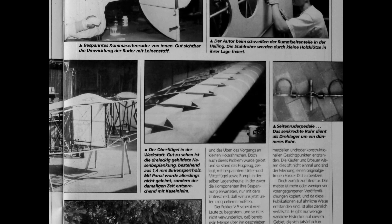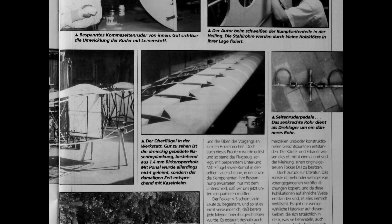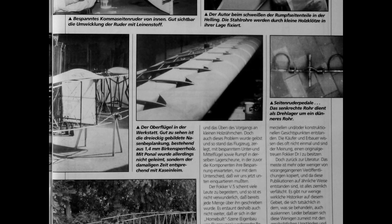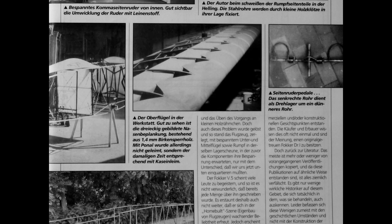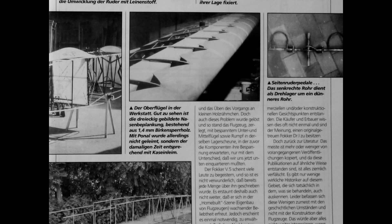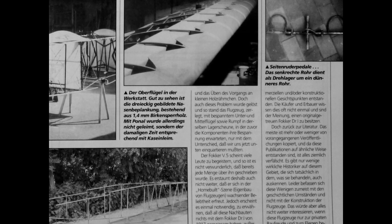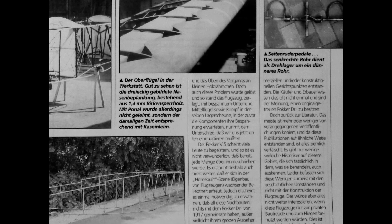The Fokker V5 seems to inspire many people, so it is not surprising that a lot has already been written about it, and that it is becoming increasingly popular in the home-built scene. However, it seems necessary to mention that all these replicas have nothing in common with the Fokker D1 of 1917, except perhaps their rough appearance. The available plan sets for this aircraft were not created according to historical study, but purely for commercial and constructional aspects. Buyers and builders are often not even aware of this, and believe they own a Fokker D1 that is true to the original.